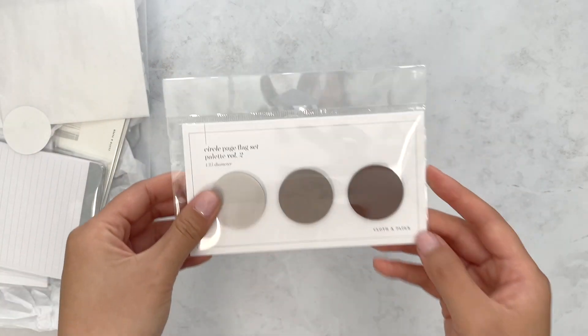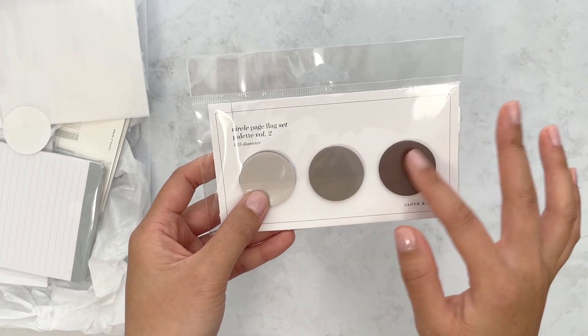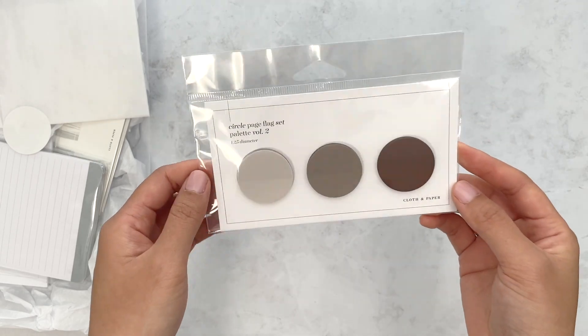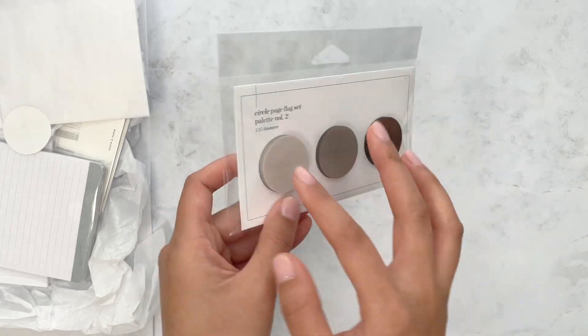We do get these circle page flags. These are that plasticky type of material, so you're going to need like a Sharpie to write on these, but I love the color palette of this — super neutral.